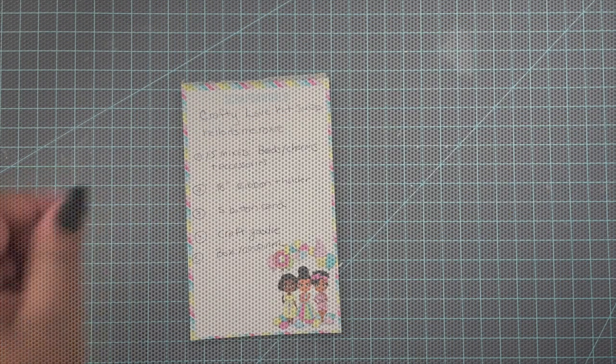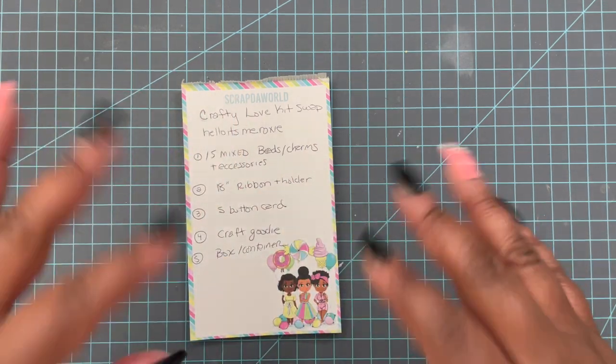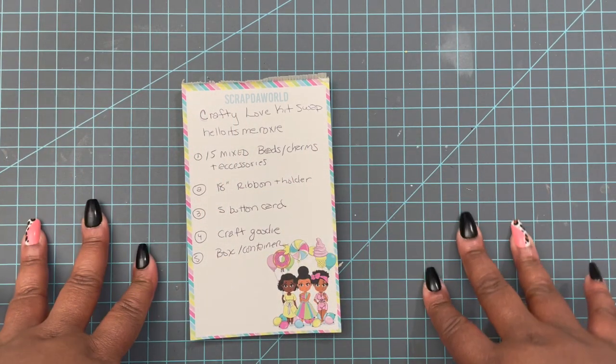If you are under the age of 18 and are watching this video, please stop now — this content was not intended for you. Hey everybody, it's Tamika, and I am here with a quick video.